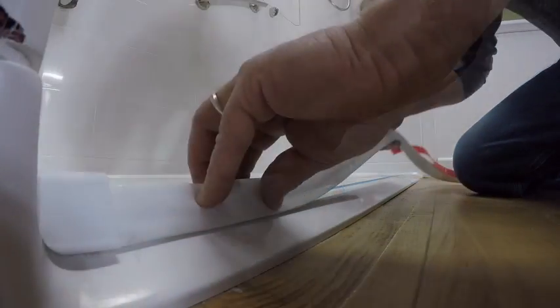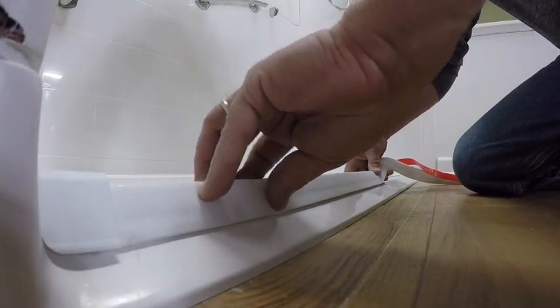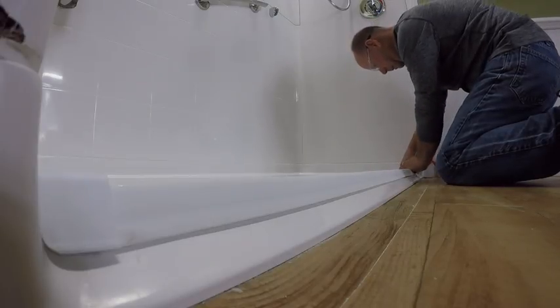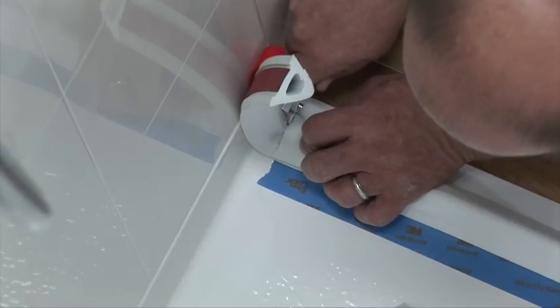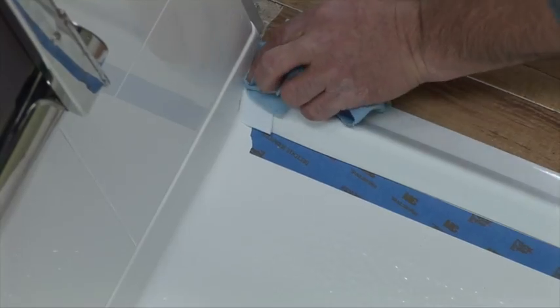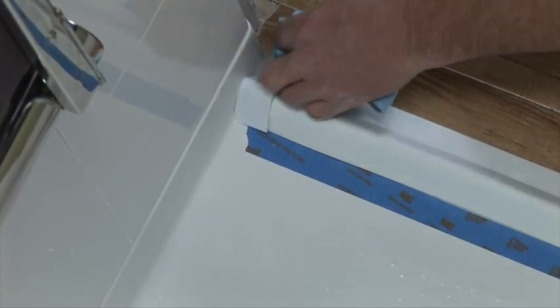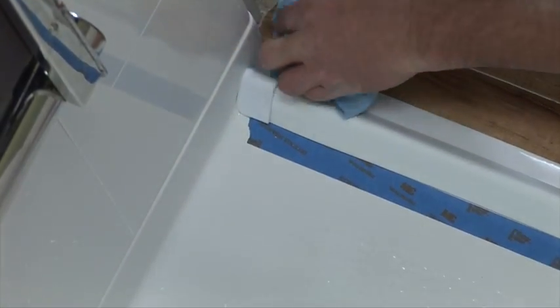Make sure you have a consistent waterproof seal between the cap and the wall. Continue pulling the adhesive cover while gently stretching the dam and pressing into place along your visual guideline until you come to the end. Pull the dam until it touches the wall, then cut the dam approximately one half inch from the vertical wall. Carefully use a clean rag and alcohol to wipe away excessive caulk, and be sure the adhesive on the caps has ample time to cure before being flexed or disturbed.